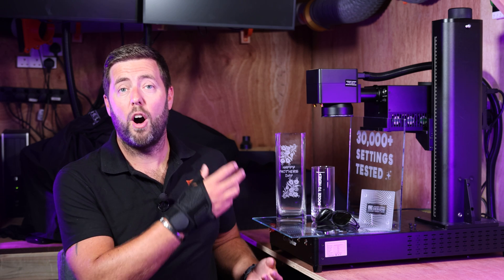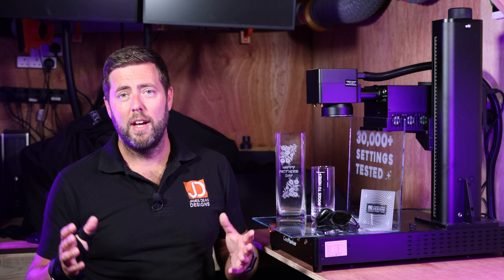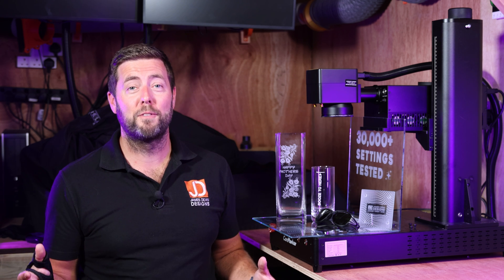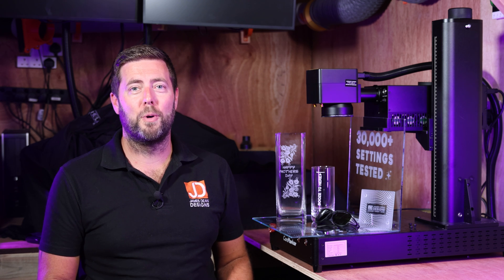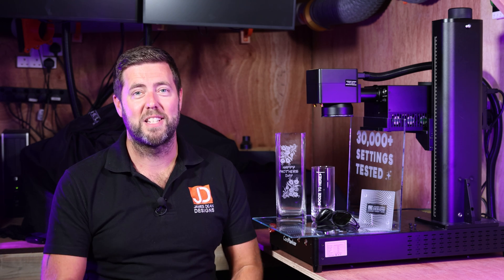Hopefully my hours of testing have saved you some time and material on your UV laser. If the results work for you, excellent — if they don't and you find different results, let me know what worked in the comments. If you're interested in the Omni One UV laser, there will be links and a discount code in the description. If you found this useful, give it a thumbs up and subscribe. Final thanks always goes to my patrons — I appreciate all the support and I'll see everybody on the next episode.